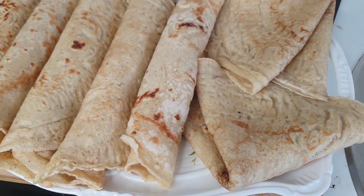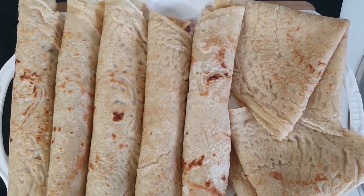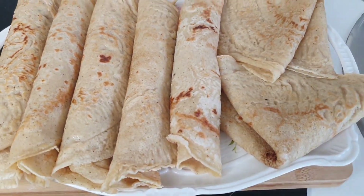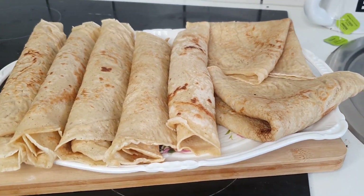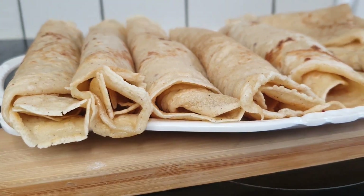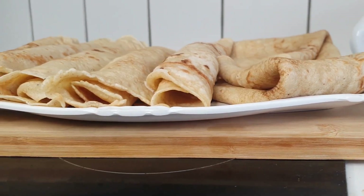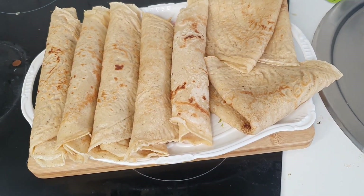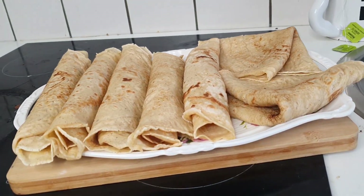Hi guys, welcome back to my channel, hope you all are doing well. Thank you for clicking on this video. If today is your first time here, please consider subscribing. To my old subscribers, thank you for always coming back. In today's video I want to share my delicious pancake recipe. I'll switch to Pidgin because so many people enjoyed the Pidgin voice over in my last video — so welcome, welcome to my channel!